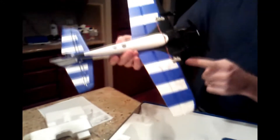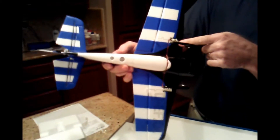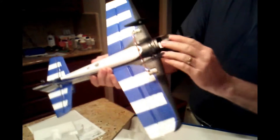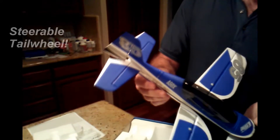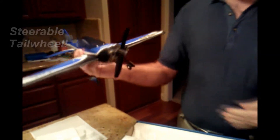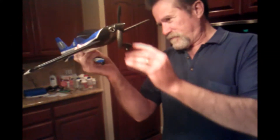We notice that the servos are all mounted on this plane — completely wired, wheels, propeller, and all the surfaces are hinged. There is absolutely nothing to do with this little airplane. I say that is amazing.